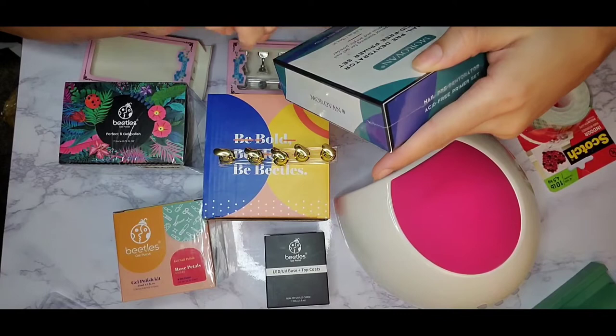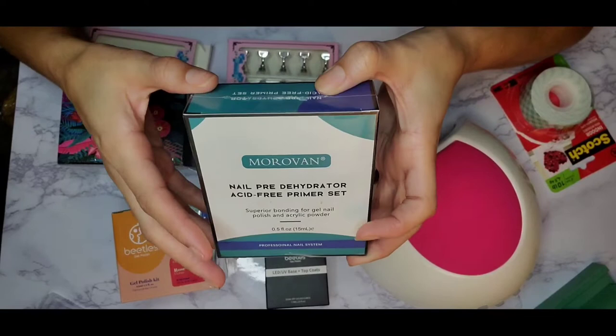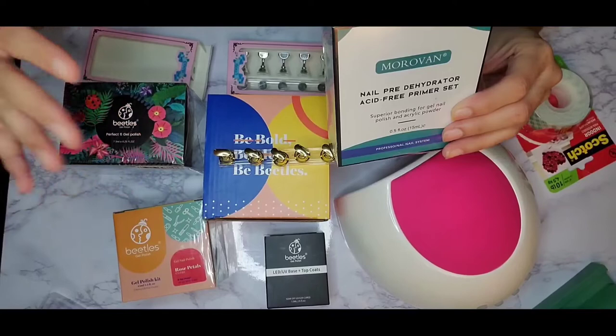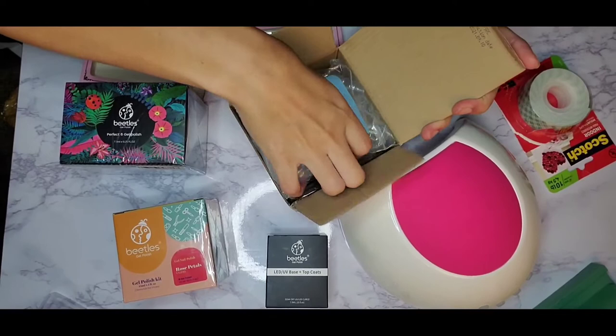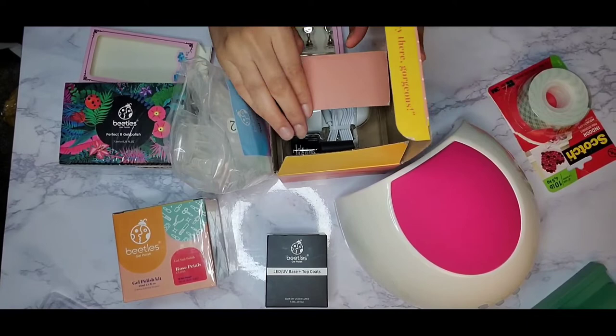In the black box I got the top coat, base coat, and matte top coat. Right here is the nail hydrator and the primer. From the research I did, you really want to prep your nails the best you can to get them to adhere and last longer. The hydrator and primer are something you want to have.